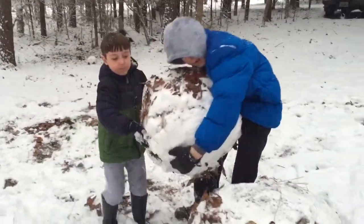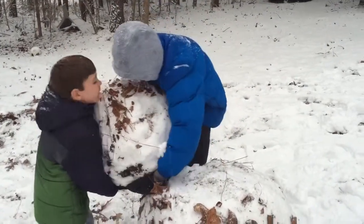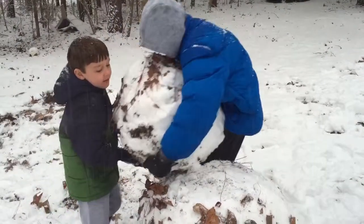It's a White Trash Snowman. Keep going. Blake Sims. Come on, Blake Sims. Put it in the middle there. Blake Sims, put it in the middle.